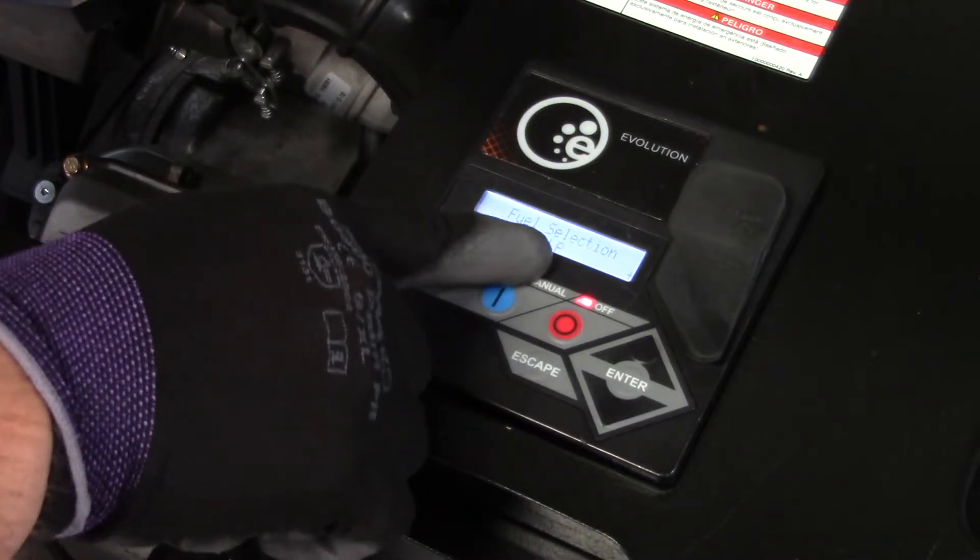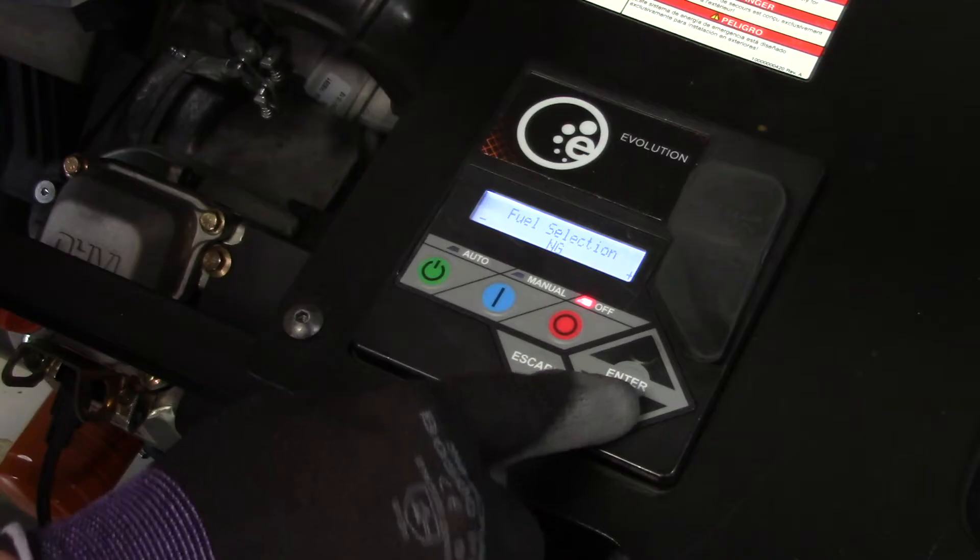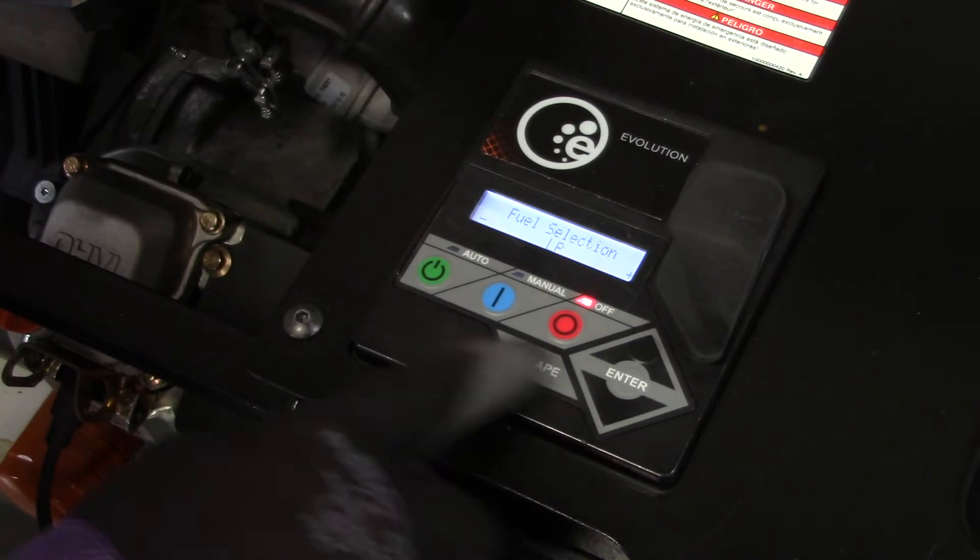Converting from the factory natural gas configuration to LP vapor is a simple process and is accomplished with the following procedure.